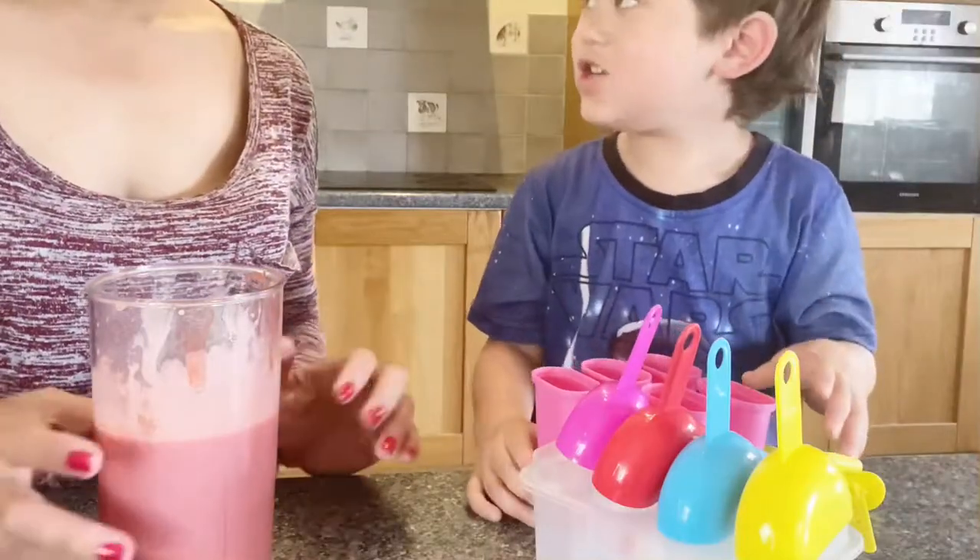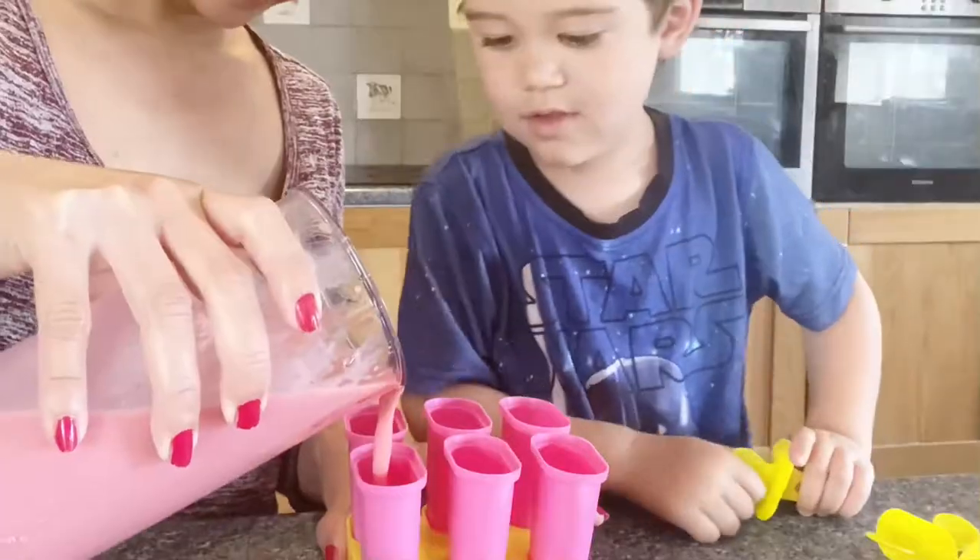And now it's done! Yay! My mom pulled it in the mold.